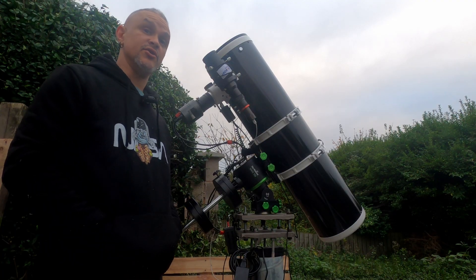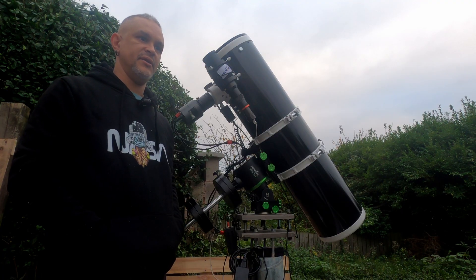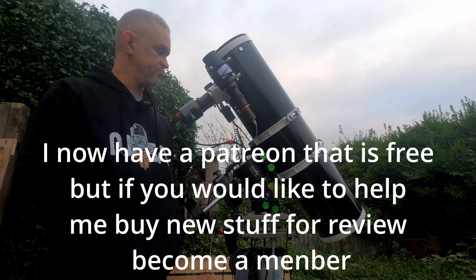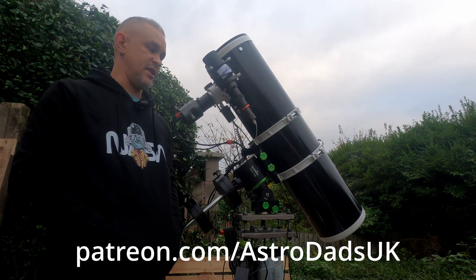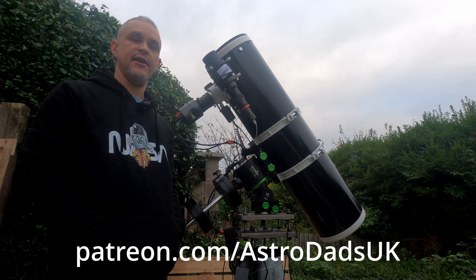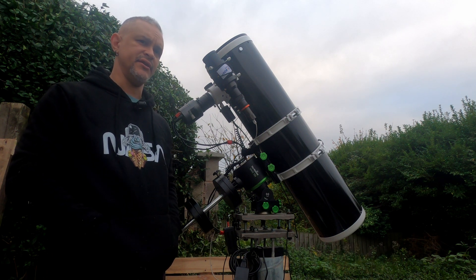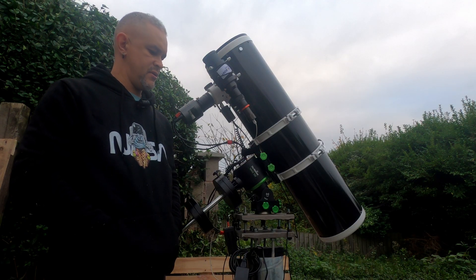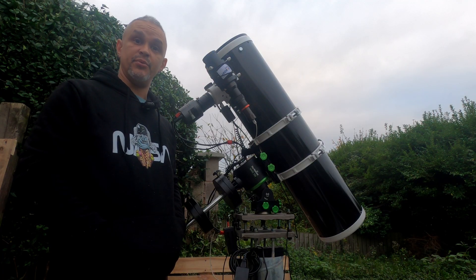This is a two-month review and I'll do another review at the six-month mark. If I have any issues, I'll let you know. But so far, can't moan — definitely highly recommend. And being in the UK, it's actually cheaper than the ZWO mounts. I think it's lighter and it does have a higher payload capacity than the AM3. Thank you for watching — subscribe if you haven't, it helps out a lot, and I appreciate everyone's support.